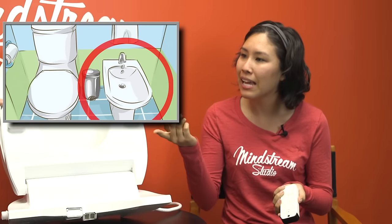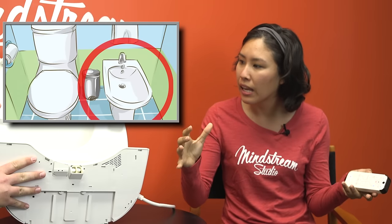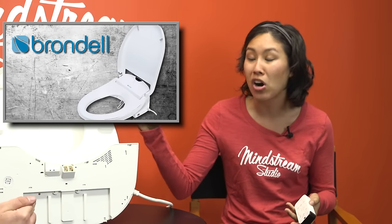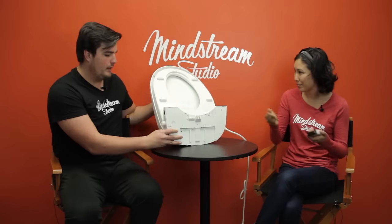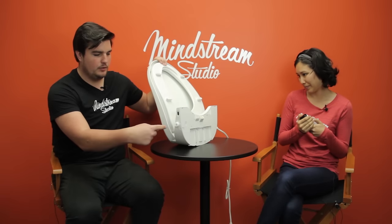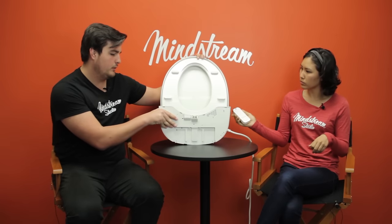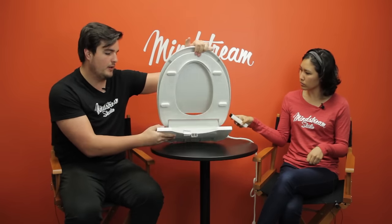A lot of bidets are the whole toilet. This one actually fits over your already existing toilet — it's made for all standard toilets. You can just plop this puppy on any toilet and turn it into the Queen of England's bathroom. It requires no special plumbing, just a single input right here for the water. Very easy setup — just follow the instruction manual. They have it laid out very, very clearly.